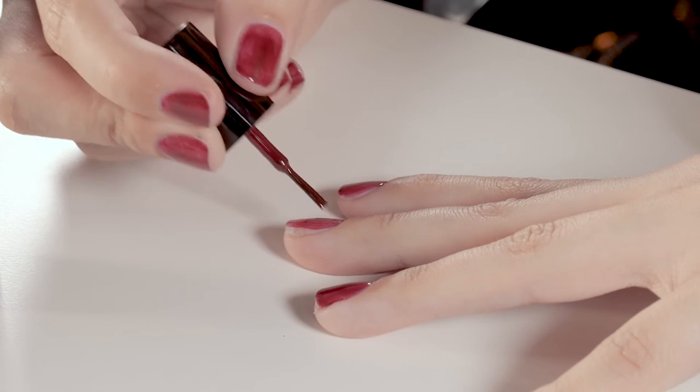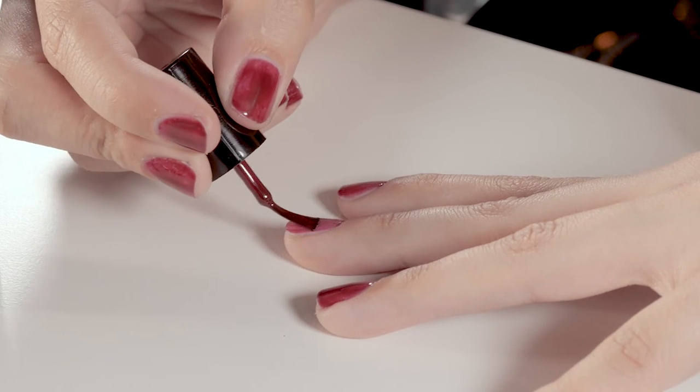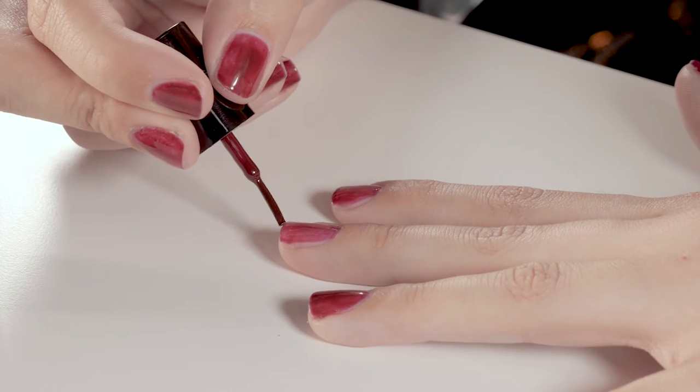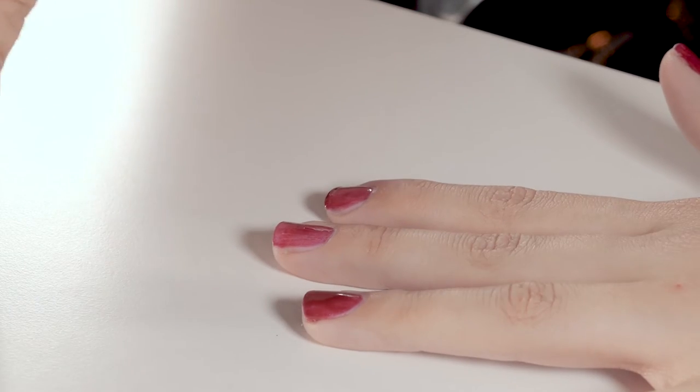Whilst I'm doing this, I'd like to know — for anyone who does their nails on a regular basis or hasn't really tried it — how do you do your nails, and what do you find is the most difficult part of applying nail polish or gel polish?